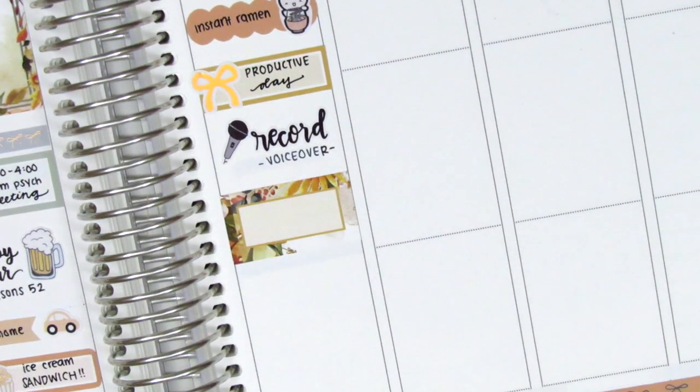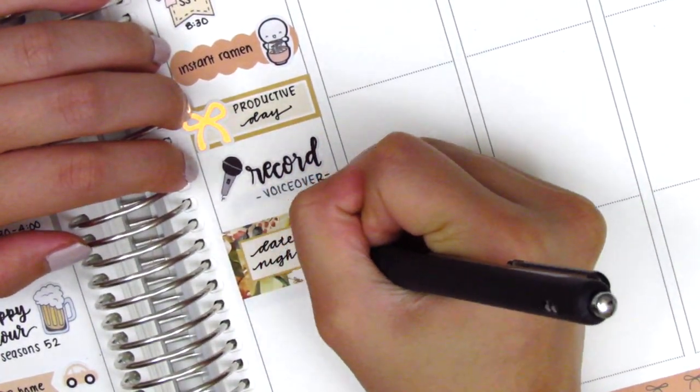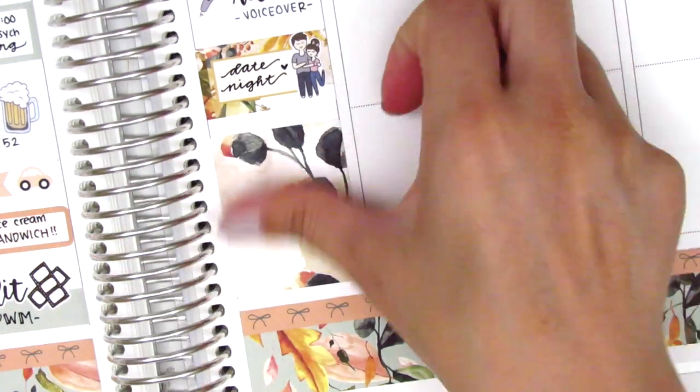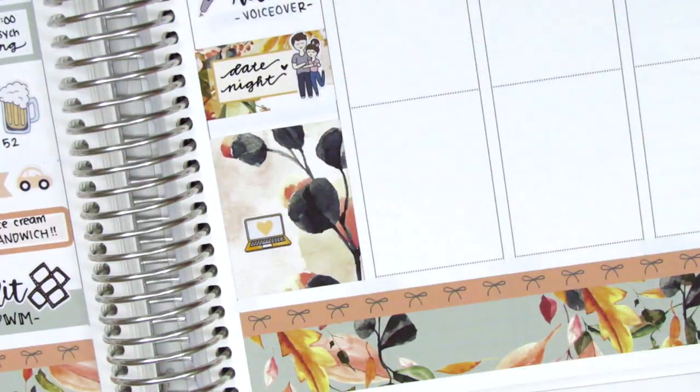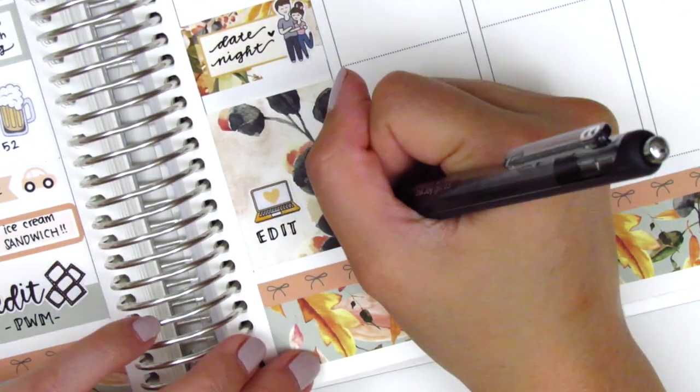My boyfriend and I did date night, so I put that on a half box and pulled in a really cute couple sticker from Fox and Pip. At the end of the night I placed down a full box at the bottom to mark that I did some editing — I put down a laptop sticker I think from Sticker Blush and just wrote in 'edit.'